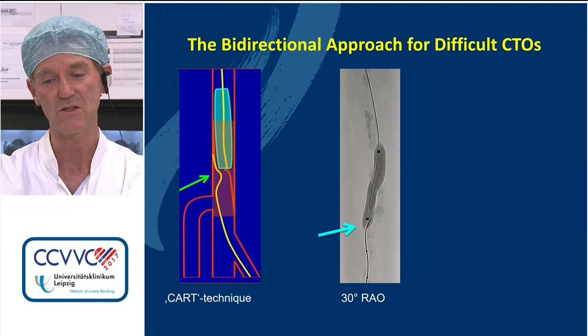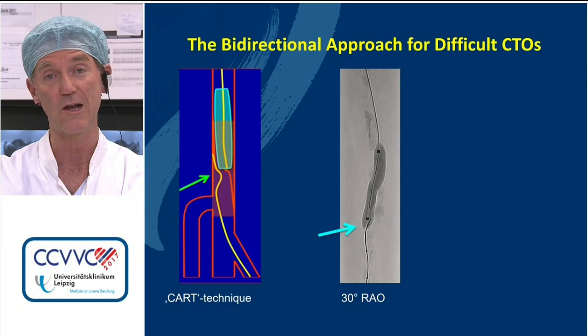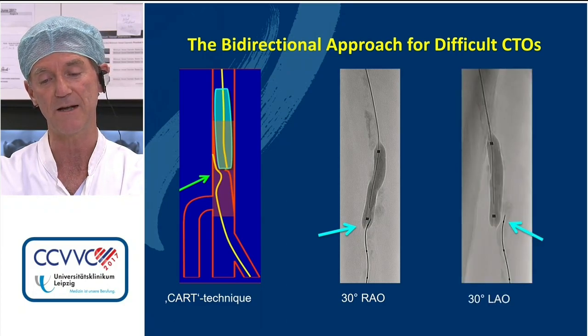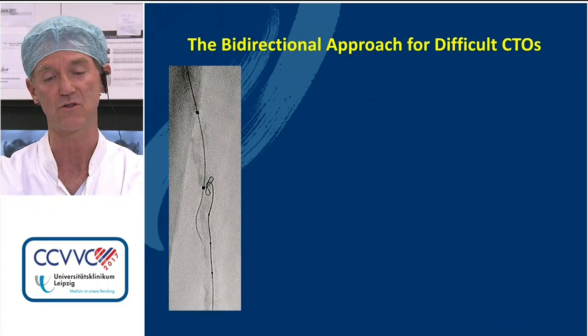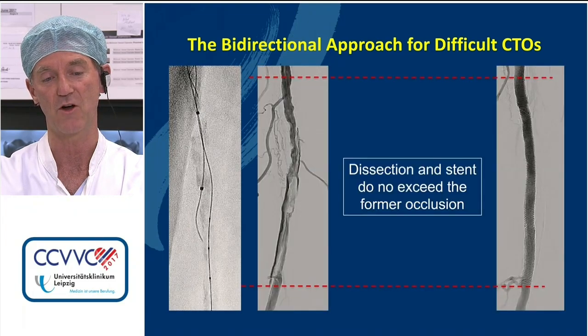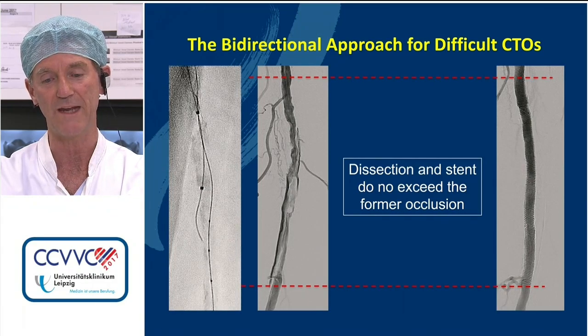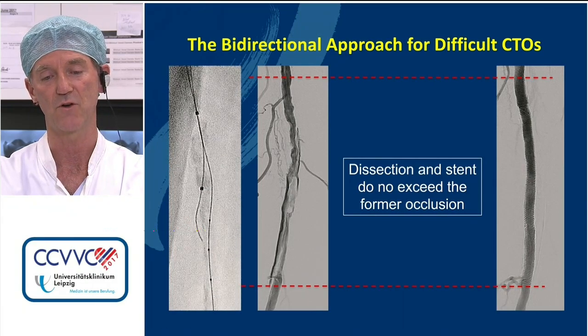We change C-arm positions to show that the wire from retrograde is relatively close to the distal balloon shoulder. You may have to do it at several levels or try to bring those wires closer to each other. But eventually, this technique really helps a lot to be very precise with what you're doing with ballooning and stenting of your artery.